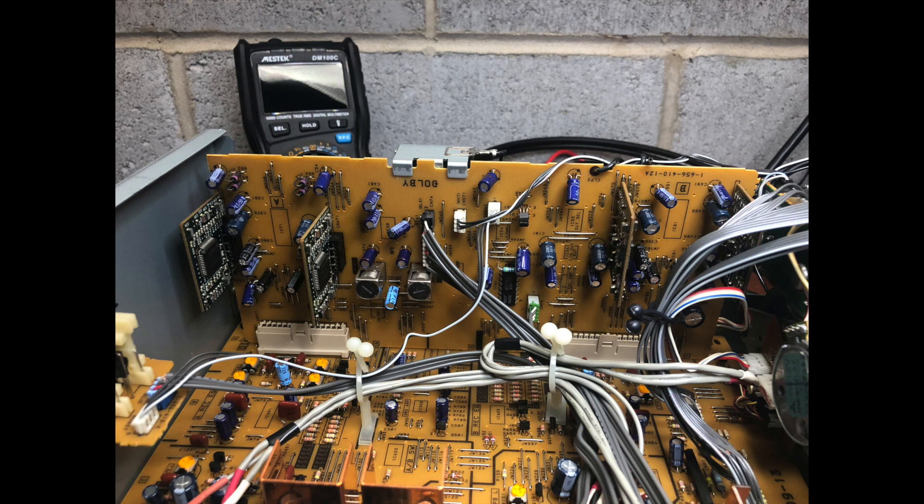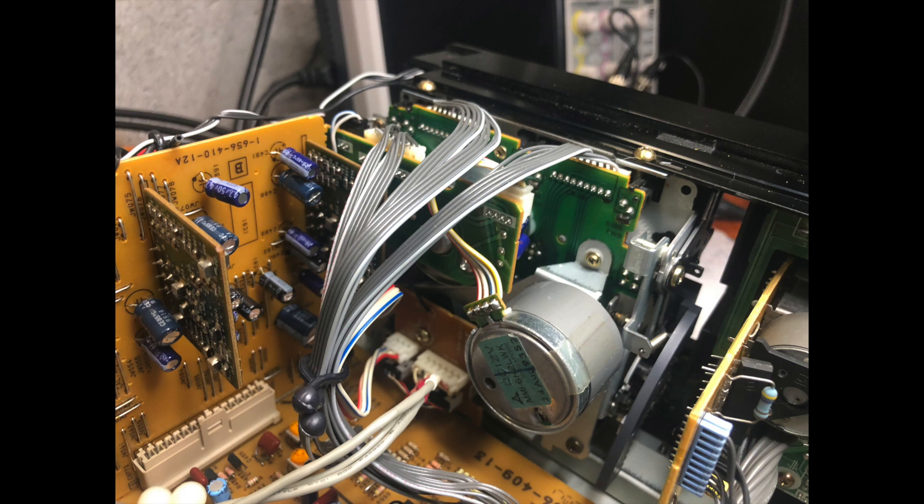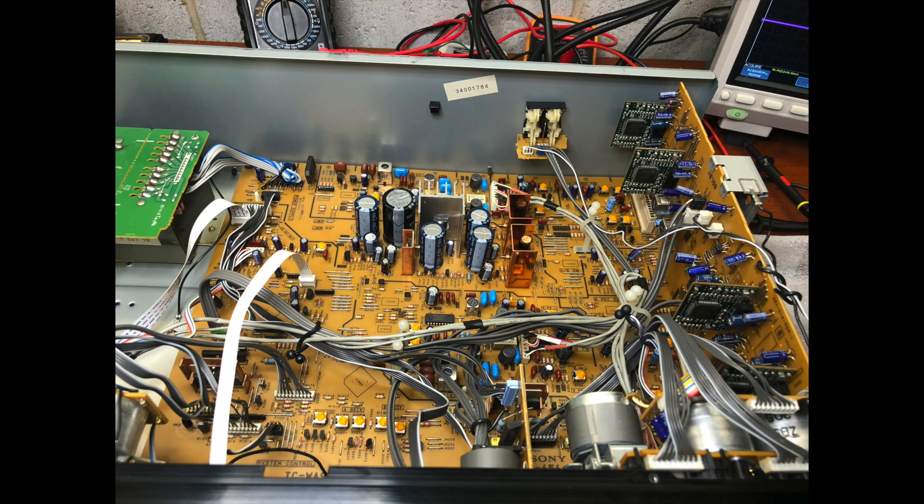It's actually a double deck in one body, so it has two separate bias generators, recording circuits, playback circuits, and separated Dolby circuits. It has seven motors — three motors for each deck, and an additional seventh motor to hold and automatically adjust levels. This deck has a pretty nice layout and it was a pleasure to work on.